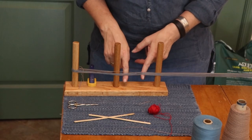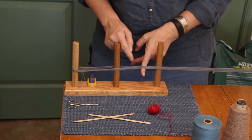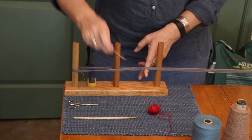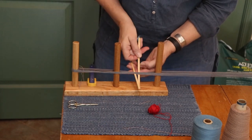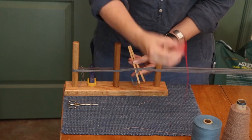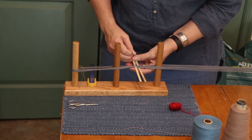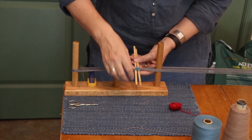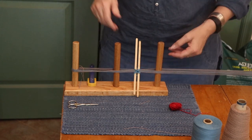I've finished winding my warps and you can see I've got a nice cross here that maintains the threads in the color order that I want them. I am going to preserve that cross. If you were weaving on a big loom, you would tie a thread around the cross — you can do that here too, especially at a reenacting event. But I'm just going to use a couple of popsicle sticks and a rubber band to save this.